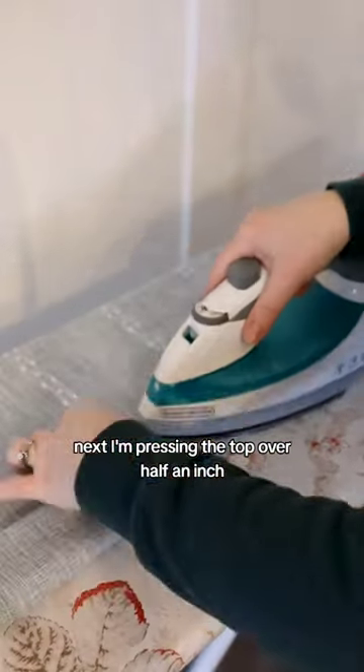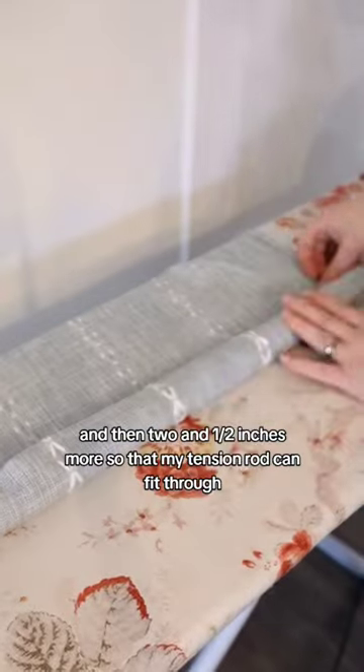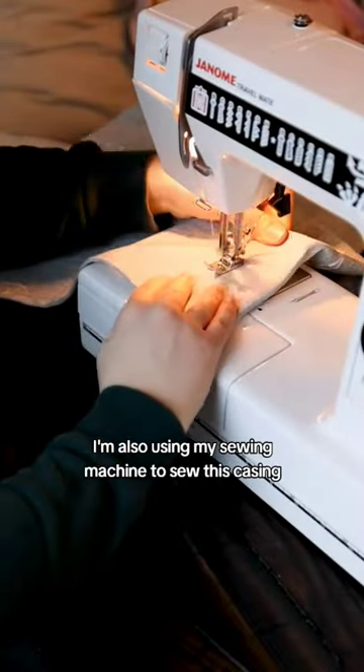Next I'm pressing the top over half an inch and then two and a half inches more so that my tension rod can fit through. I'm also using my sewing machine to sew this casing.